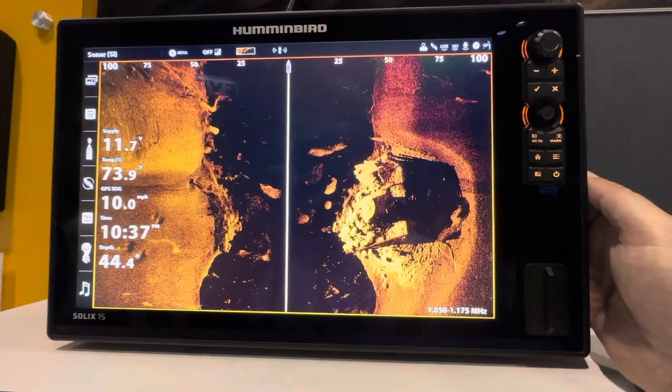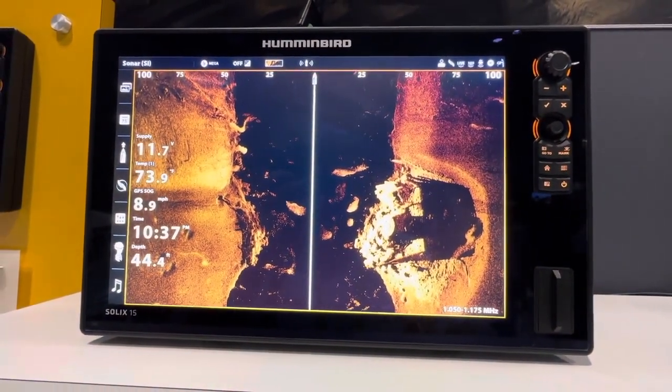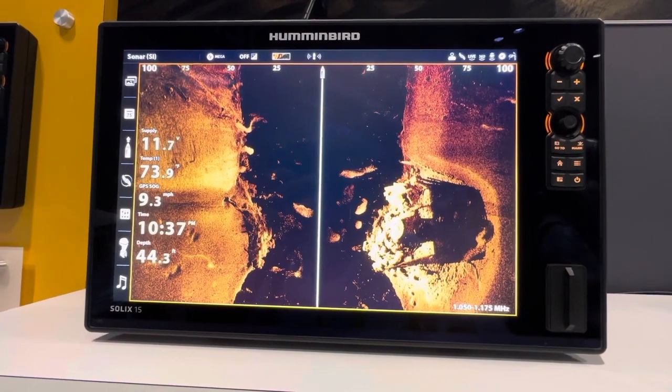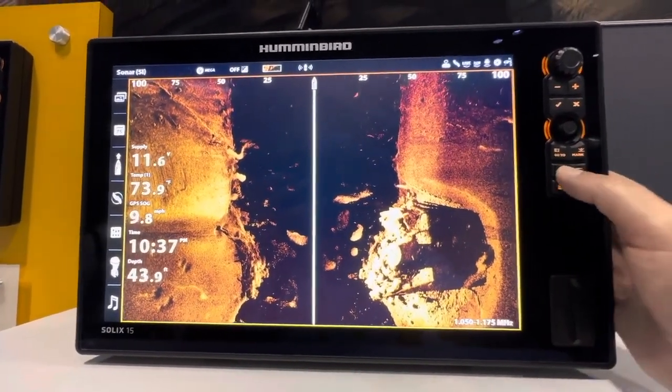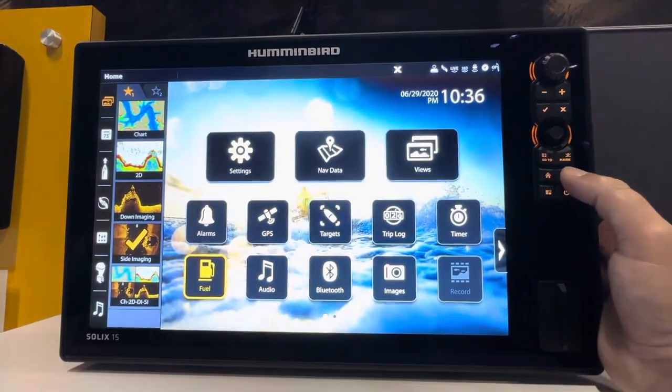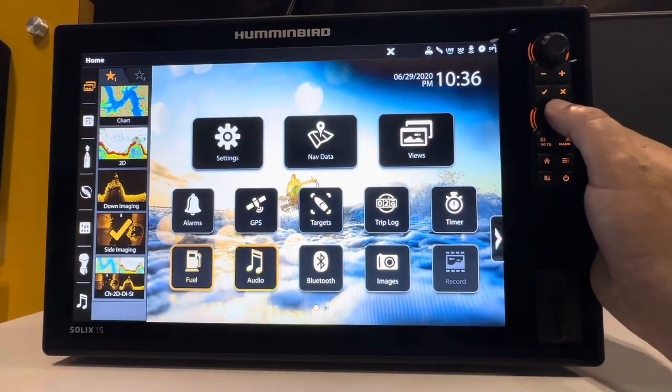And as you can see from this demonstration, the Mega Down Imaging Plus and the Mega Side Imaging Plus are super high-detailed. This high detail will help you pick out what's a fish, what's structure, what's bottom, what's hard, what's soft — and it's going to give you that advantage whether you're a competitive angler or if you're running guided trips.